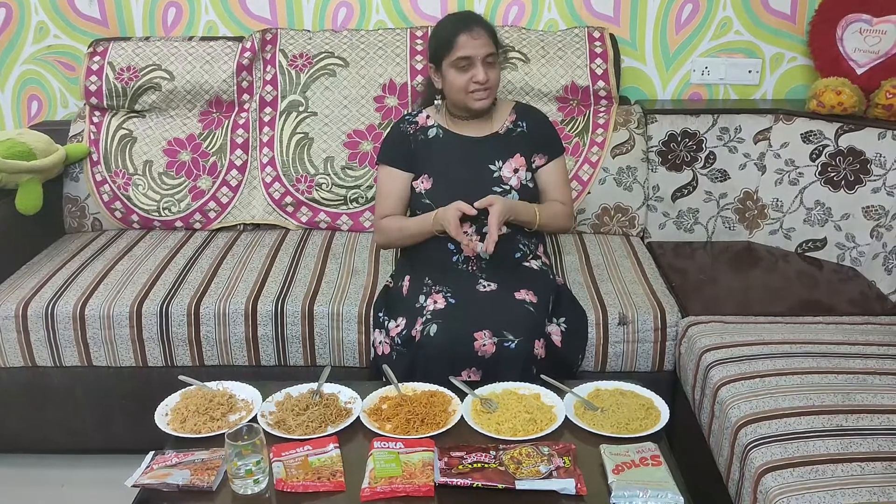So if you want to try these different noodles, you can click the link in the description box. You can share your thoughts in the comments section. If you like this video, please like, share, and subscribe. Thanks for watching. Bye bye.